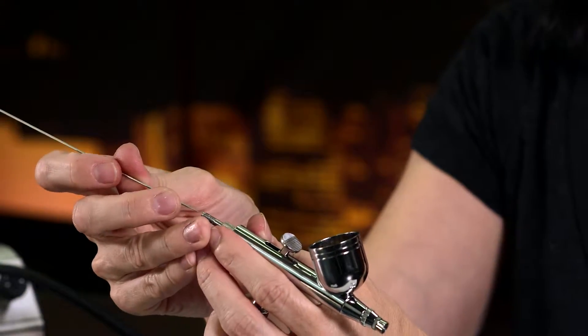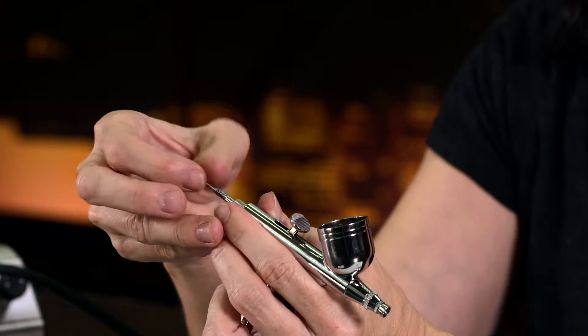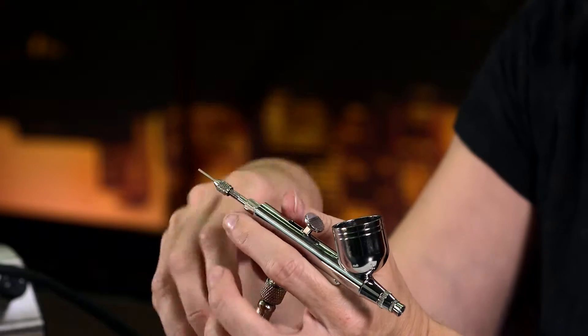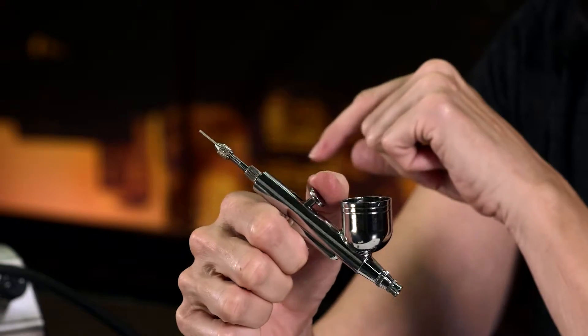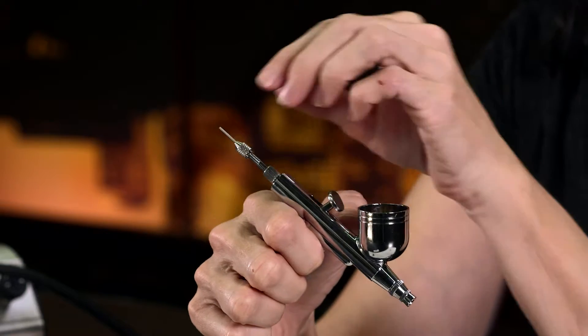Once we make sure there's nothing on the needle, we're going to put it back in the side of the air stylus. Feed it back down, then take this little bead and put it right over the top — but don't screw it down yet, because we need to adjust the needle. If the needle is pushed too far forward, all the way down in the pen, when you pull back you won't see anything — because the needle is too far in.